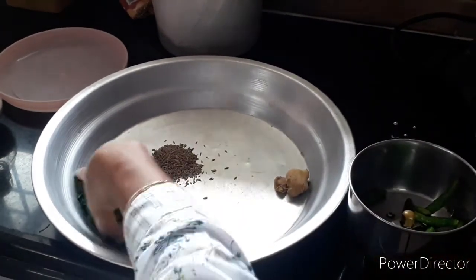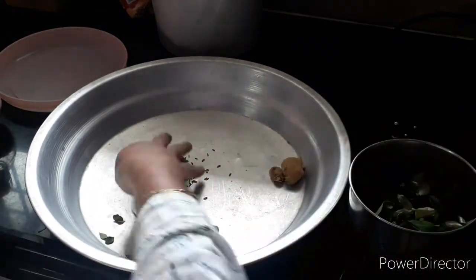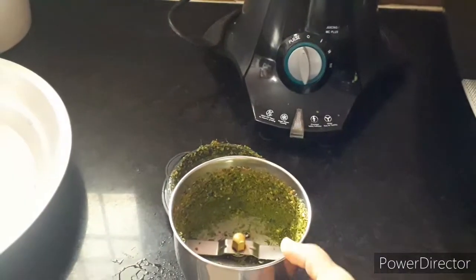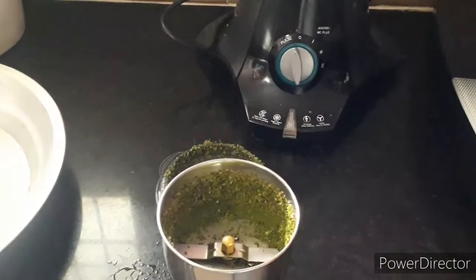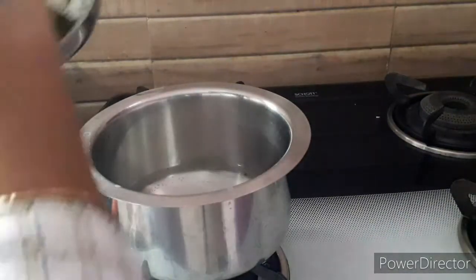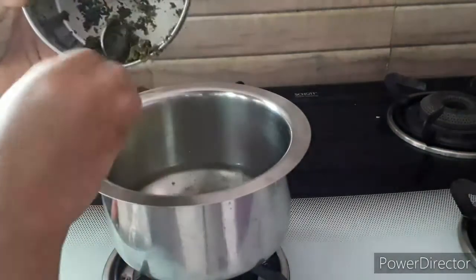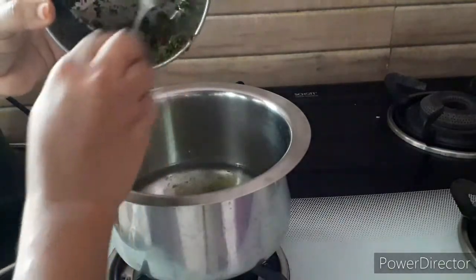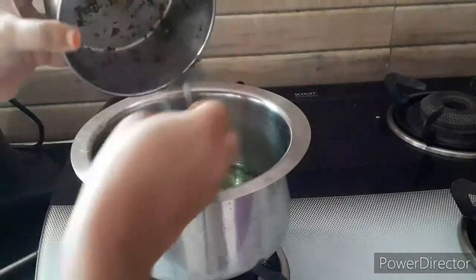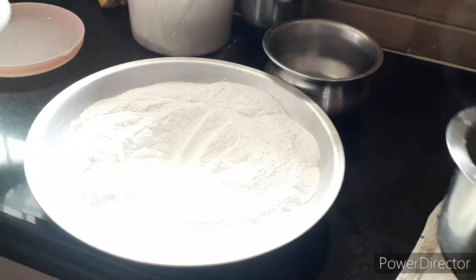We will add the spices in the water and add the spices in the pan. We will add the paste in the pan. Now, we need to put the paste in the water.